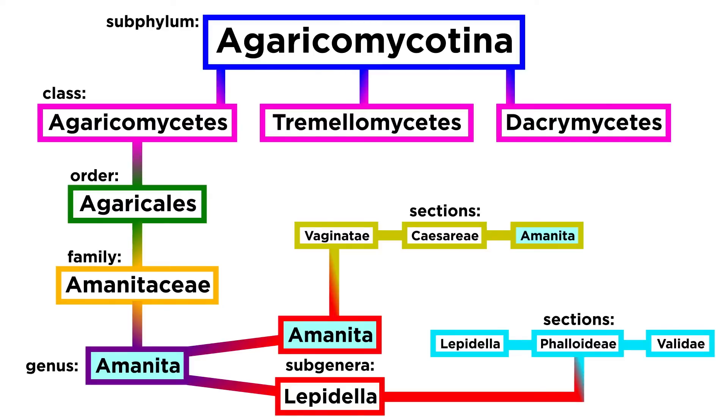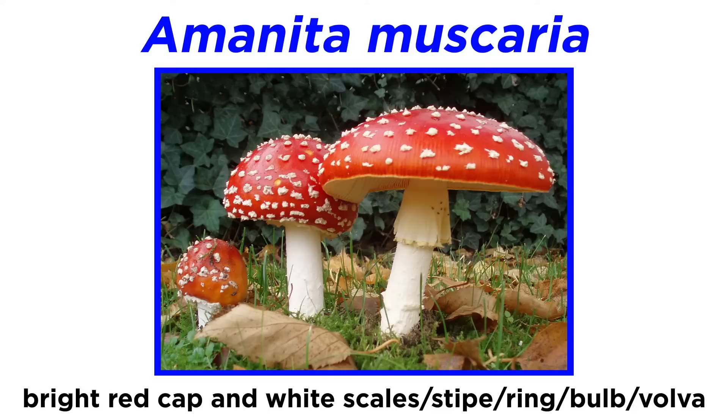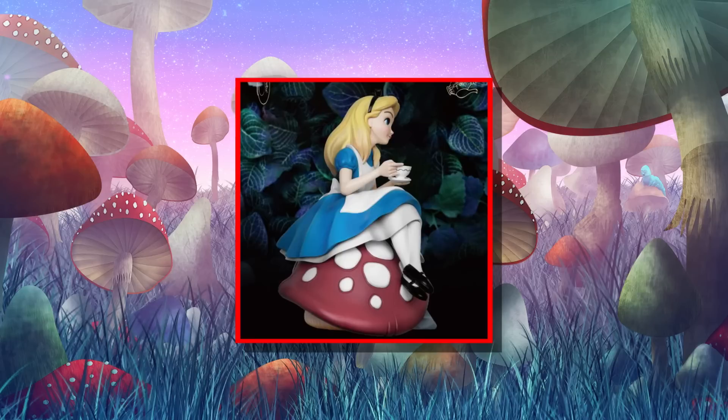Our last section, and the last mushrooms we will discuss in the order Agaricales, is genus Amanita, subgenus Amanita, section Amanita. This section includes arguably the most recognizable mushroom in the world, Amanita muscaria, commonly known as the fly agaric. Amanita muscaria classically has a bright red cap with white scales, stipe, ring, bulb, and vulva. You can find this species almost anywhere in the world. There are a number of variants — for example, Amanita muscaria variation guessowii is the orange to yellow variant found in the southeastern United States. Amanita muscaria is the center of much lore and popular culture, including the Super Mario Brothers' red mushroom power-up as well as Disney's Alice in Wonderland.